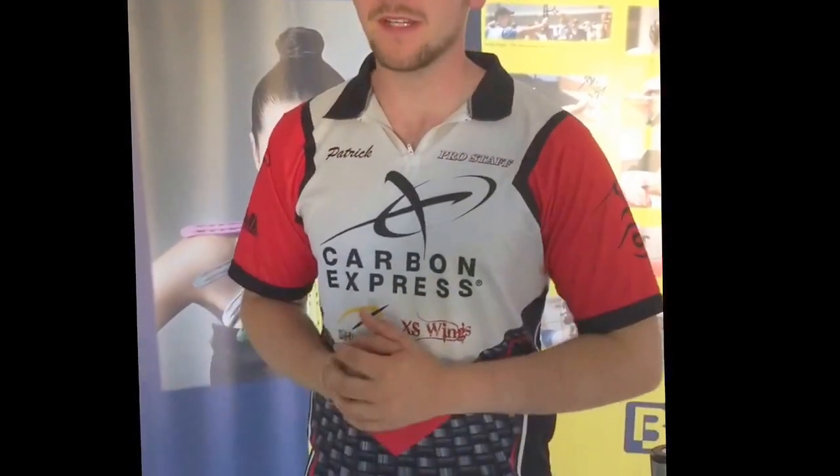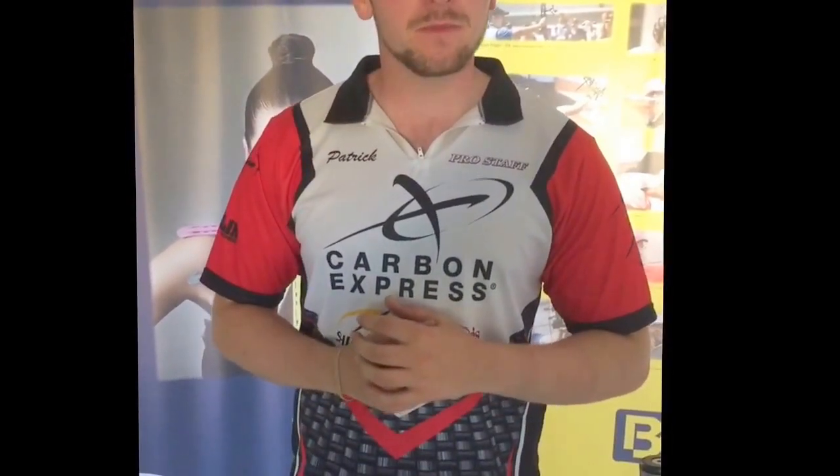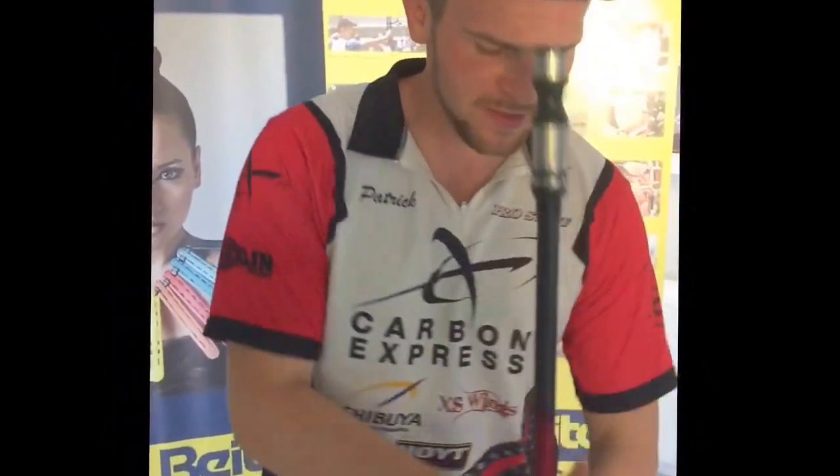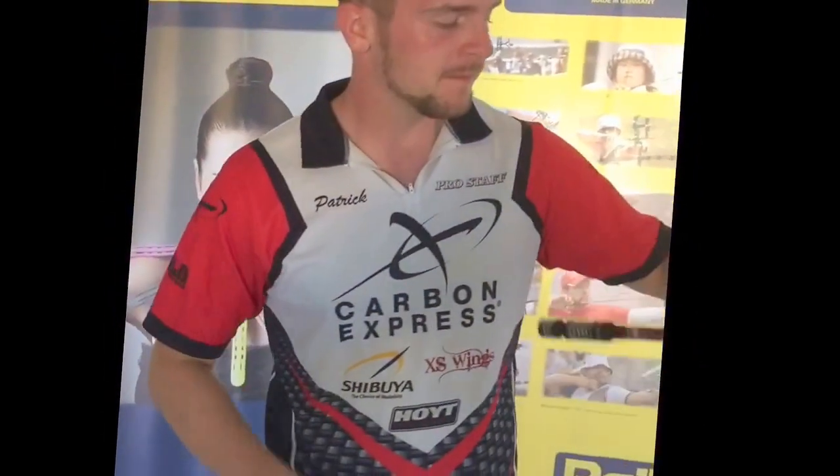Hello, I'm Patrick Houston. In my last video we explained how to make a form master or an elbow sling. That is really useful for bow training, and what I'm going to show you now is what we would consider the bread and butter of bow training. This exercise is called reversals.